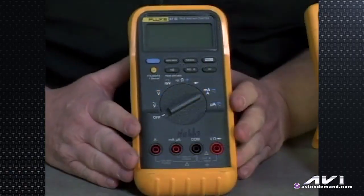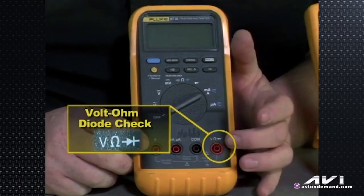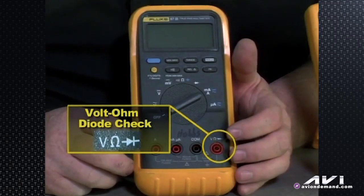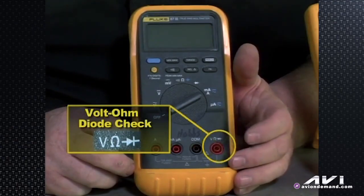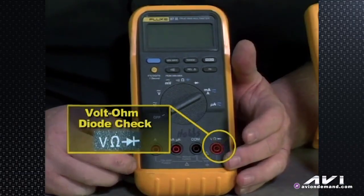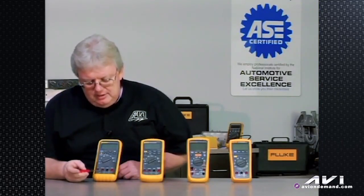Let's start with a little background on how a basic meter works, and we'll specifically talk about my meter — the one I use in the shop every day — this Fluke 87 3 series. Let's talk about what the little jacks are on the bottom. Going from right to left: the Volt, Ohm, and Diode check. The thing that looks like a horseshoe is the Omega symbol — that's for resistance testing. The V is for voltage, and the diode symbol is for diode test. Going back over to the left, we've got the common, which is where you hook to ground if you're measuring voltage on a car, and then we start into the amp section.